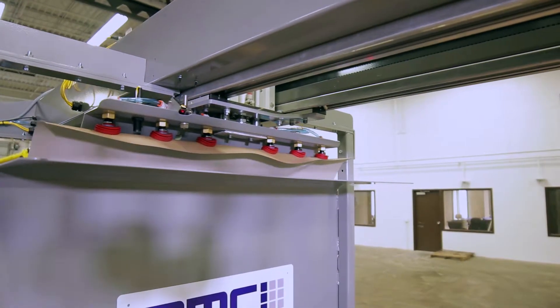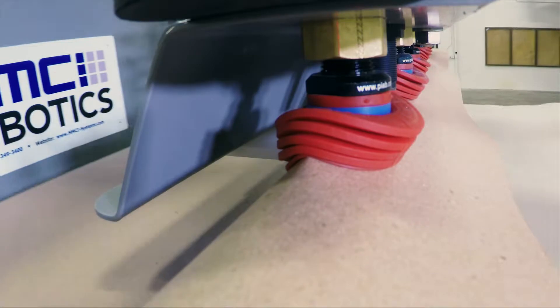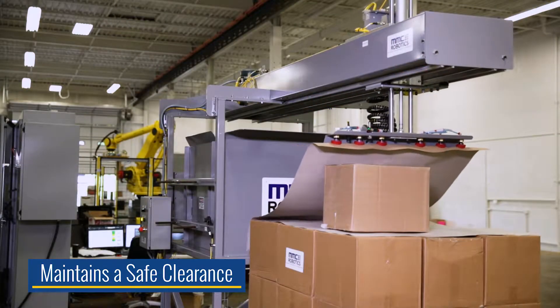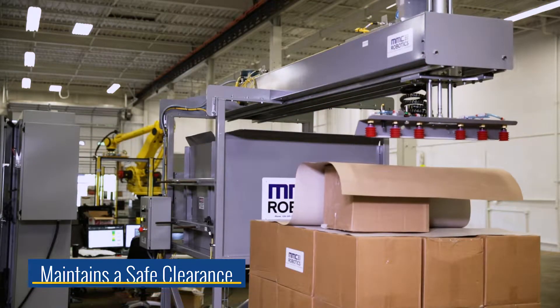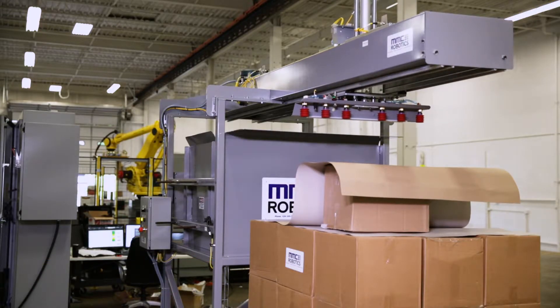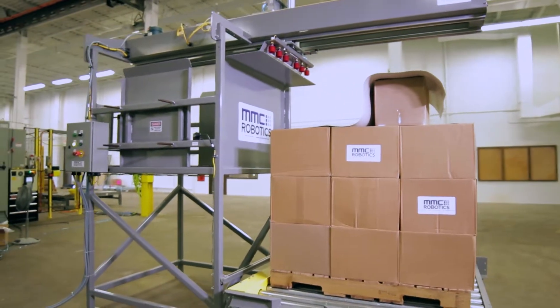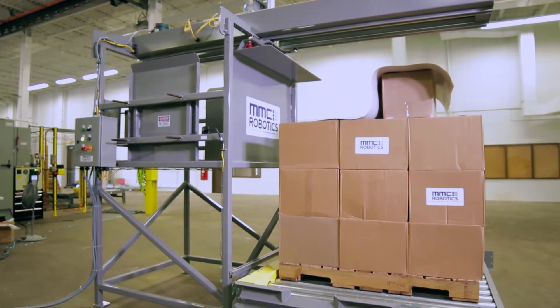The sheet is then dragged up and over the staging table platform and moved forward along the raceway. Without ever touching the product itself, the machine maintains a safe clearance and accurately measures the level it needs to apply the slip sheet, making automatic adjustments for any uneven loads. After it has precisely applied the slip sheet, it cycles back to pick up another and then returns to the staging platform.